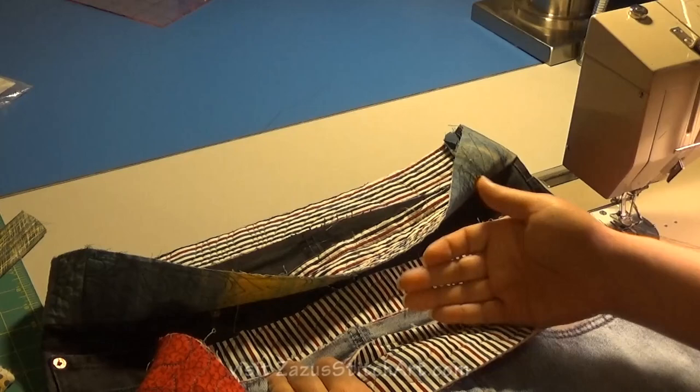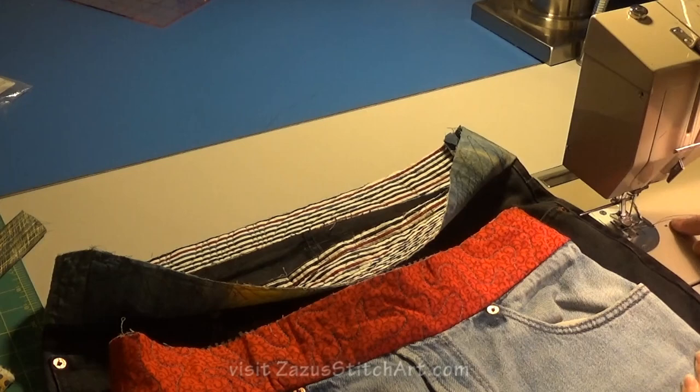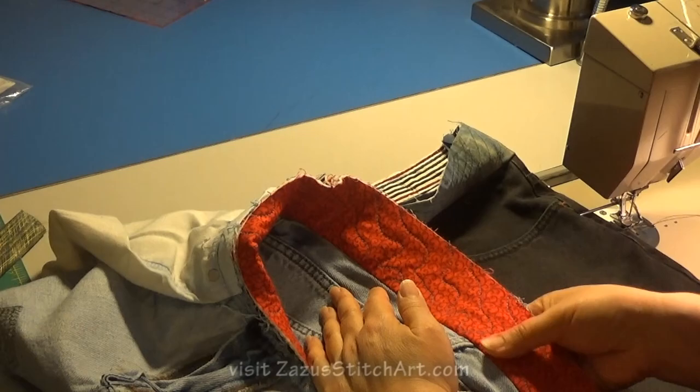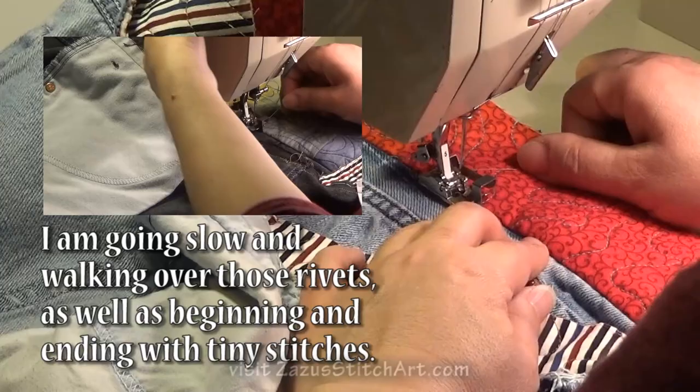I've pressed both of these so that my jeans are flat and everything presses towards my quilt extensions on both of them. Now because I'm going to top stitch this on the flatbed machine, I am going to turn these inside out to do them. I'll stitch like this and use my hand to feel that everything is where I want it to be as I go and as I'm feeding through the machine. This is a good time to bring in top stitching thread if you want to do that, but I'm not going to do that today.